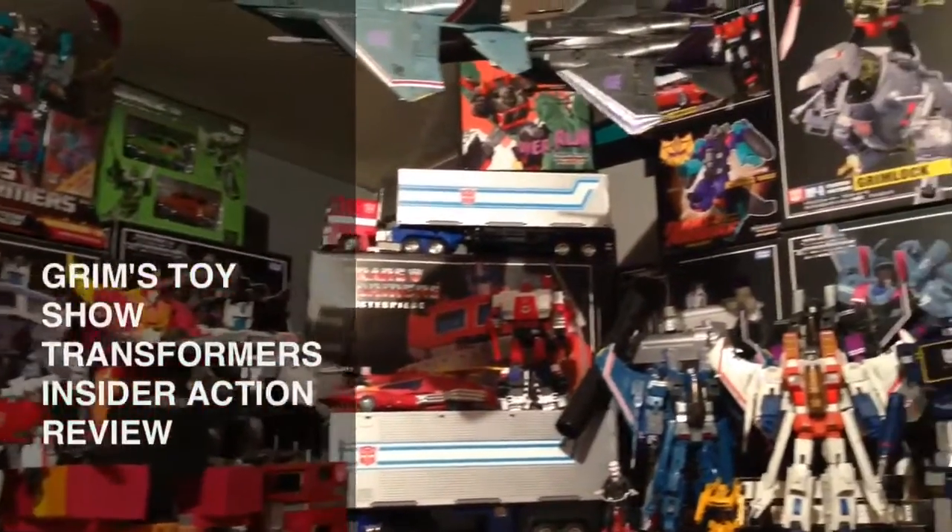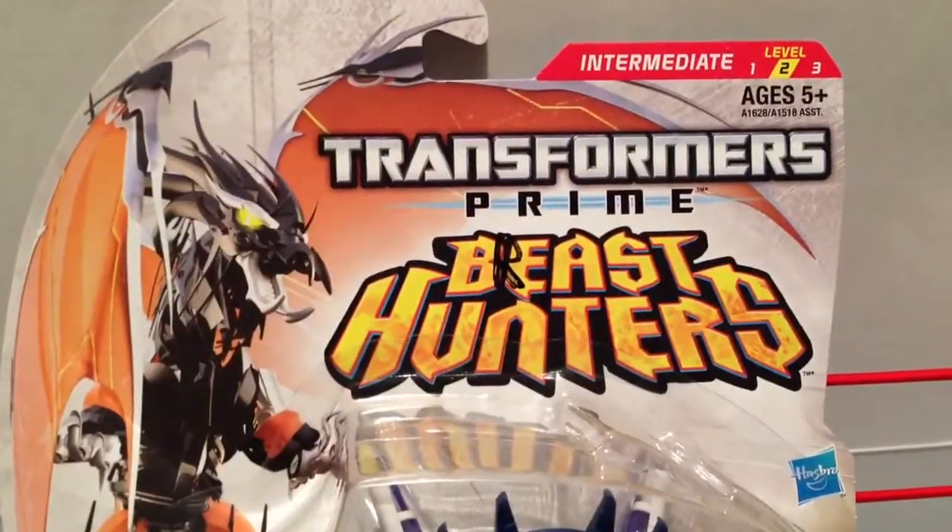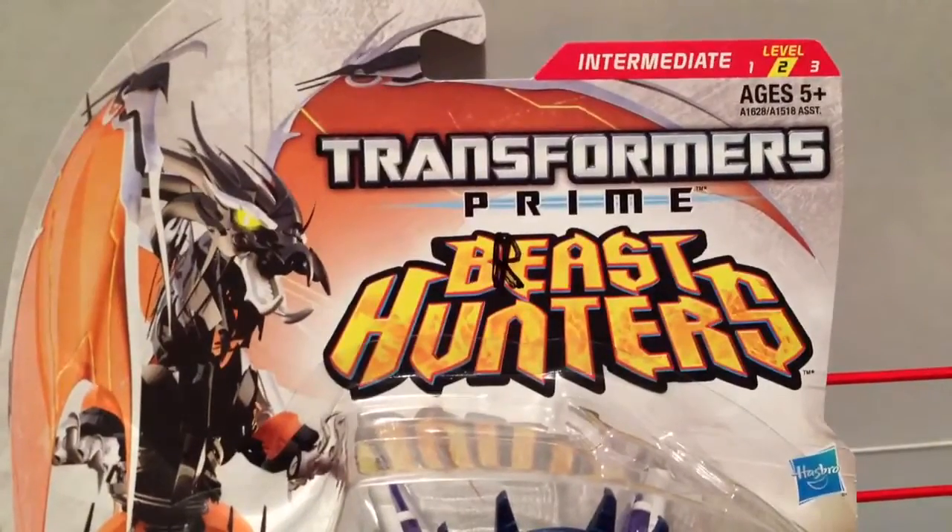It's Grimm's Toy Show Transformers Insider Action Review. I am your host, Ebenezer Middlesdorf. And today I'm going to review Transformers Prime Beast Hunters Smokescreen.